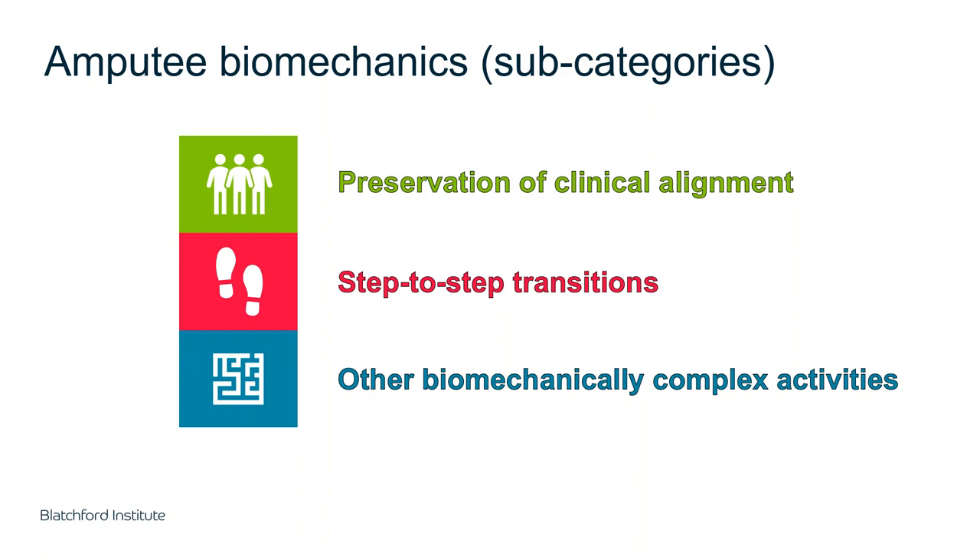I'm going to divide biomechanics into three areas. The first is preservation of clinical alignment — more simply, standing. When you set up a limb statically in the clinic, you're trying to get a position that is comfortable for the user to stand in, but the outside world can have effects. The second is step-to-step transitions, or walking — specifically the control of the person's body mass being transferred from the prosthetic limb to the sound limb. The third covers other biomechanically complex activities: walking on stairs, standing from a chair, sitting down, turning, and twisting.